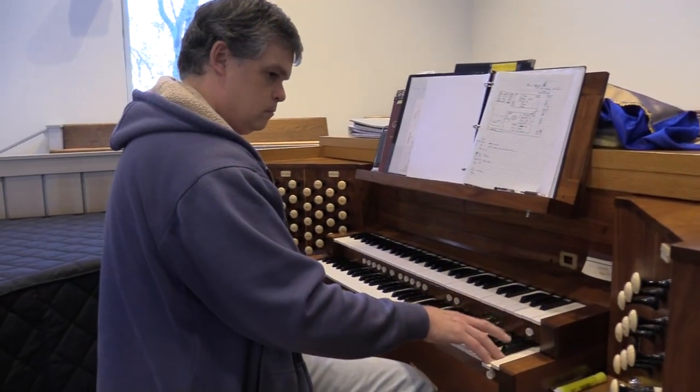My name is David DeBloy. I work for Foley Baker Incorporated, a pipe organ service company that's been in business for 50 years. What I'm doing today is tuning this organ as the second half of the tuning team, which is the chamber man. Chris is out at the console — he leads the tuning, and I follow his lead.